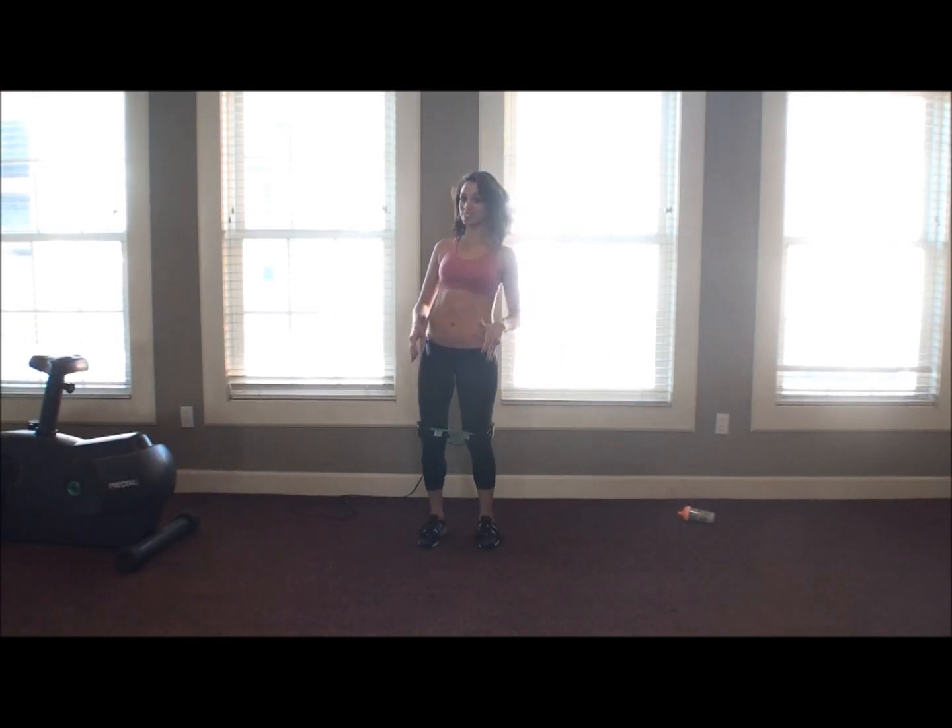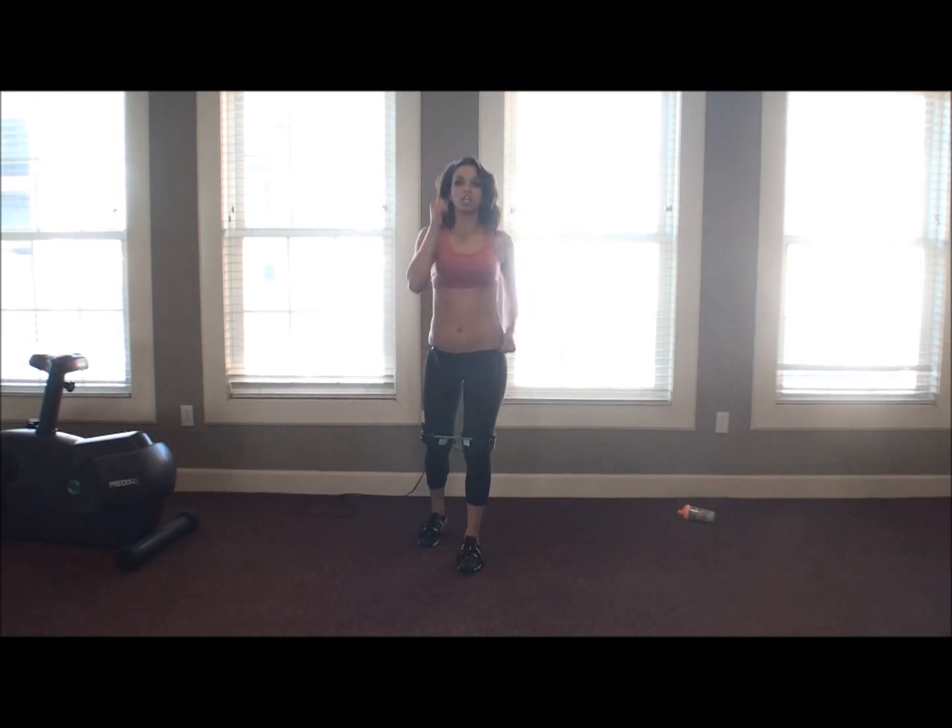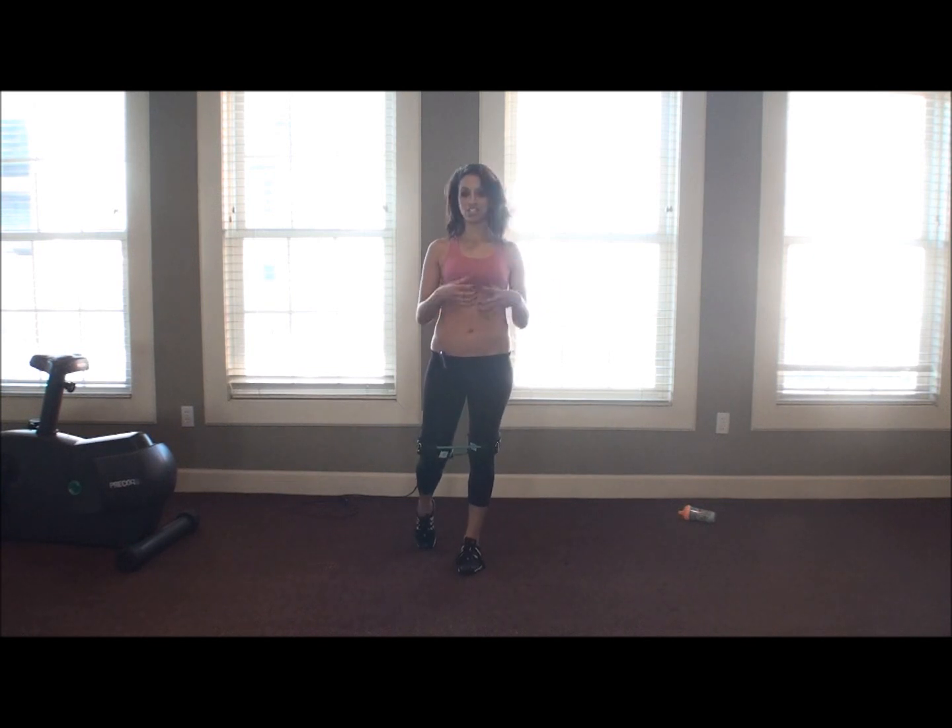Hey everyone, it's Destiny again with the resistance bands. I'm going to go ahead and go over some of the workouts that Marlon just taught me that have a huge impact you feel immediately.